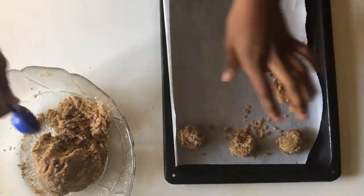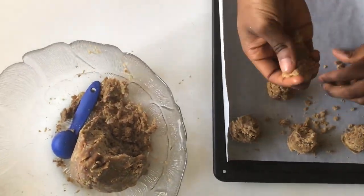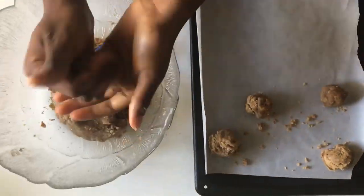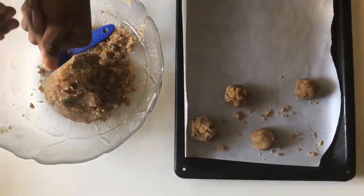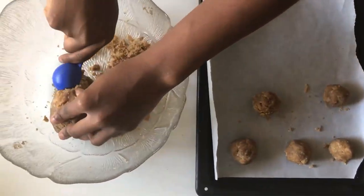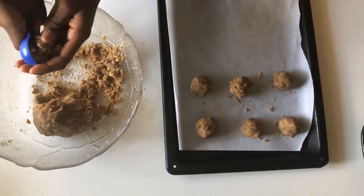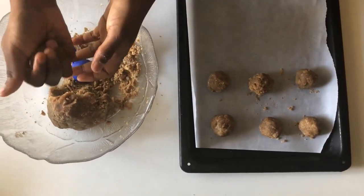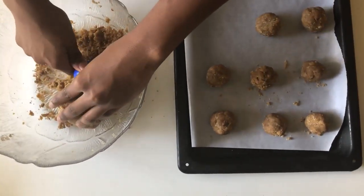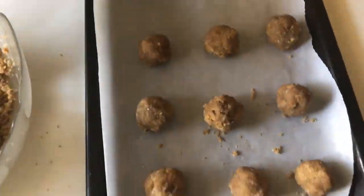I find it much easier when you actually measure things out. I used to like to defy the odds and not use measuring spoons at all, but I now see the joy in measuring because then you get exactly the amount you anticipated. I used my tablespoon measuring spoon to measure out tablespoon-worth of balls so they're all equal size — this made me exactly 24 cookies.